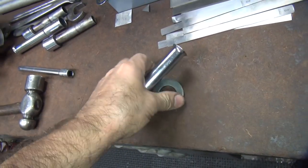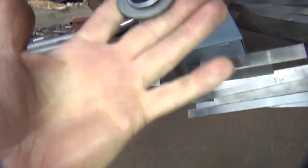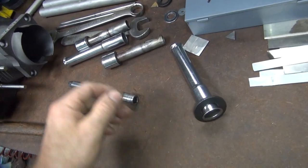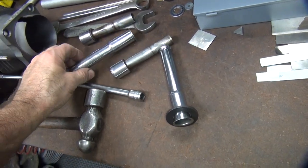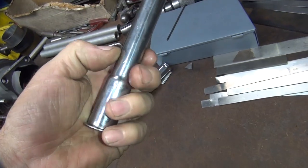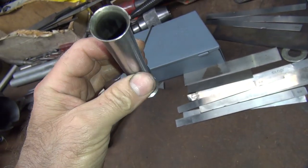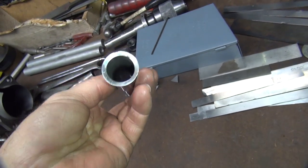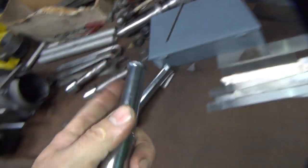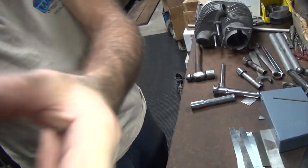We're going to put this thick washer around here and try to beat this flange flat — gives me something flat to beat against. The other cover had a couple dimples on the inside. I think the red one was worse than this one. And this is the one that's really chewed up over here.